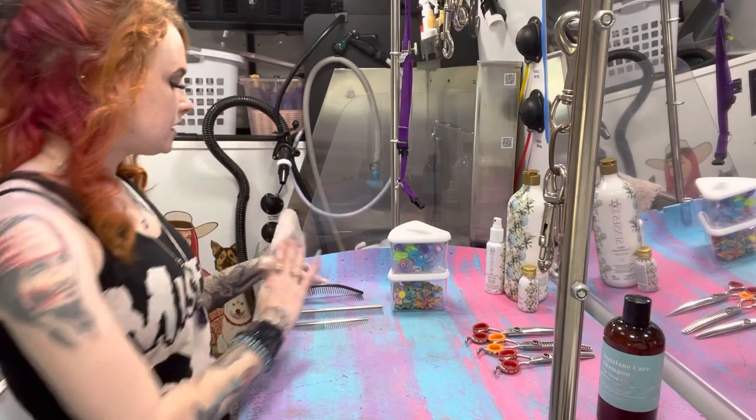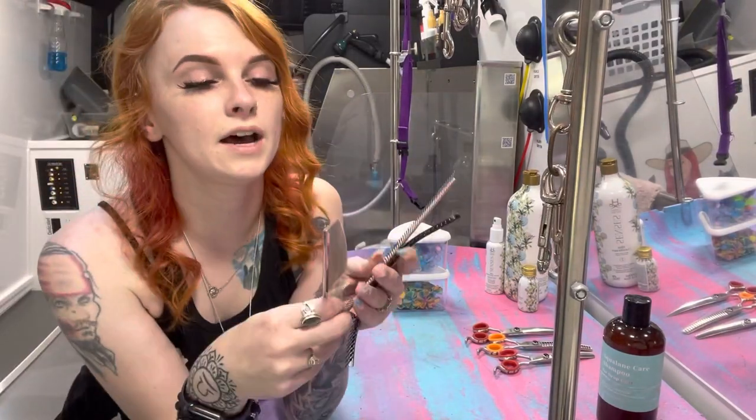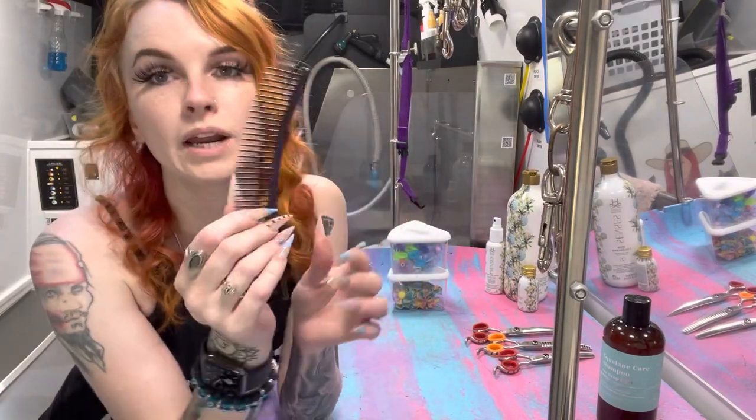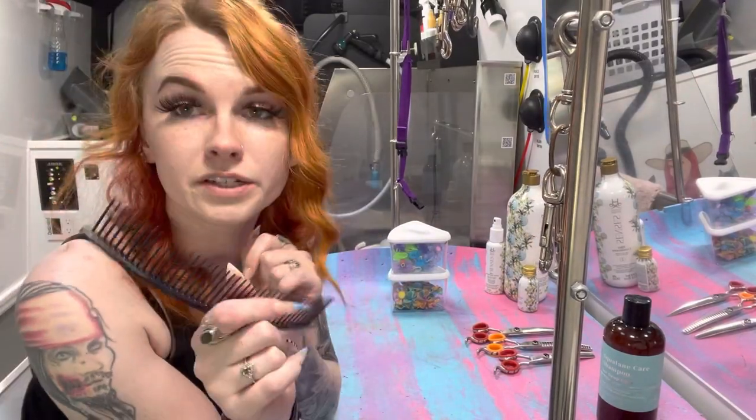The next thing I have here are three of my favorite combs. These are all from different companies, but I'll link them all together.